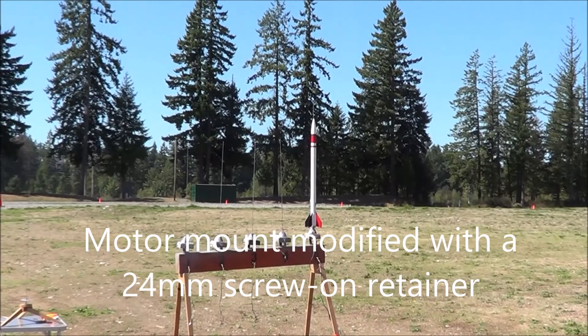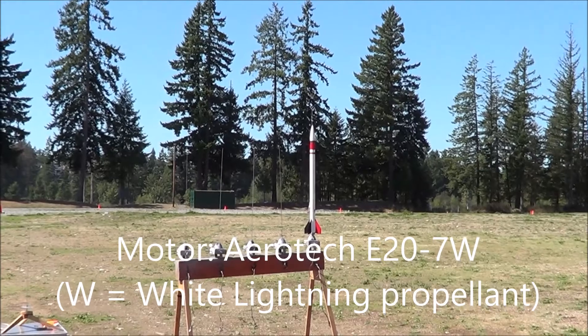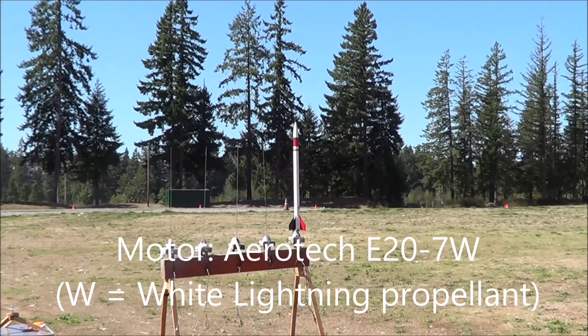White light. That would be 15 right there. Seven second delay. Five, four, three, two, one.